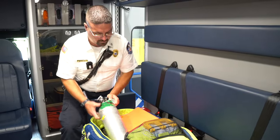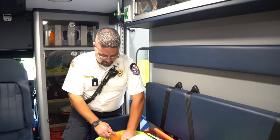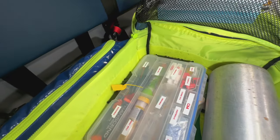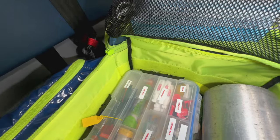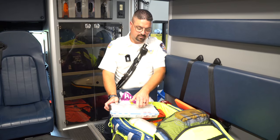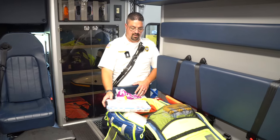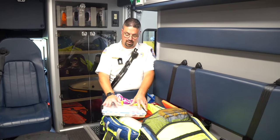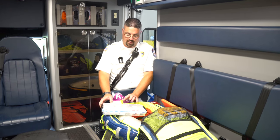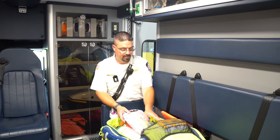We have a large oxygen tank and a clipboard for paperwork. Along with the oxygen we have our medications: aspirin for chest pain and ACS, Tylenol, Zofran, Albuterol for breathing treatments, Duonebs — Albuterol combined with Atrovent — Benadryl, Narcan, pediatric and adult EpiPens for allergic reactions, and oral glucose tubes for if someone's blood sugar is too low.